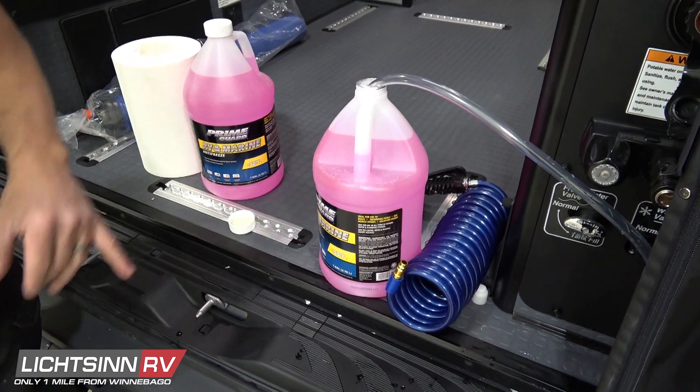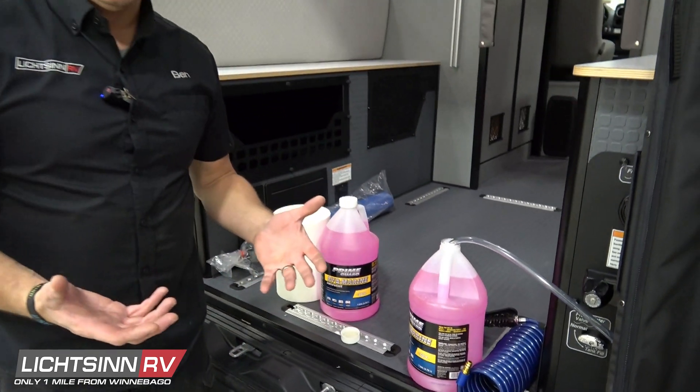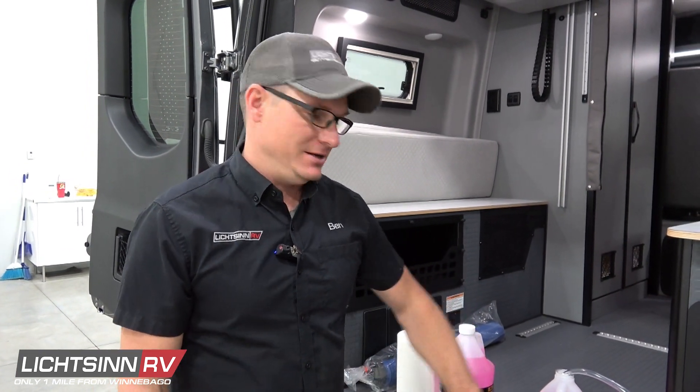The main thing is to make sure you use RV antifreeze, not automotive antifreeze. RV antifreeze is non-toxic, whereas automotive antifreeze and other antifreezes are toxic, so make sure it says RV antifreeze.